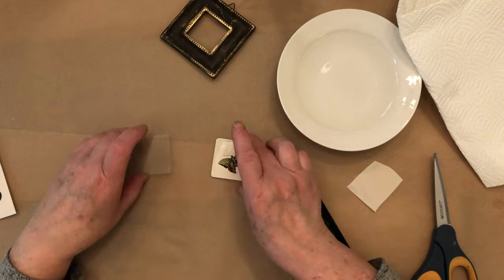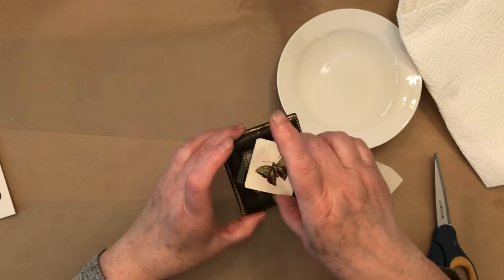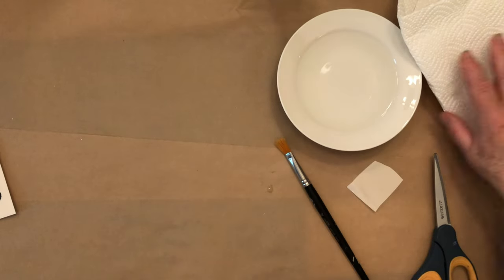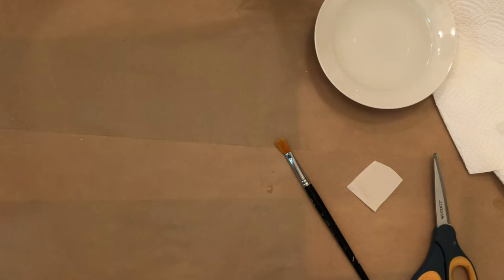So that's how you do a small Dress My Craft transfer. I'll come back and show that to you when it's dried and sealed and put it in the little frame. Now I'm also going to show you the large transfer.